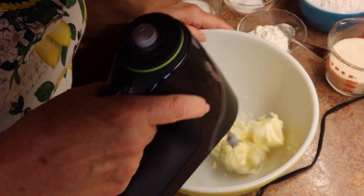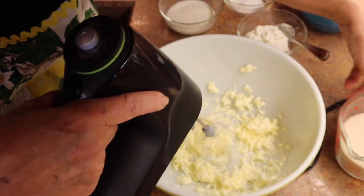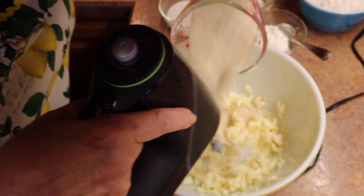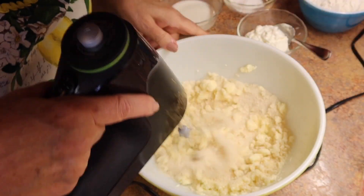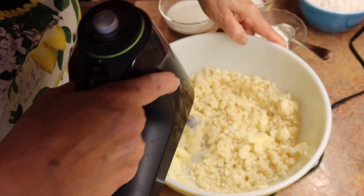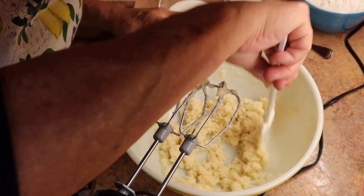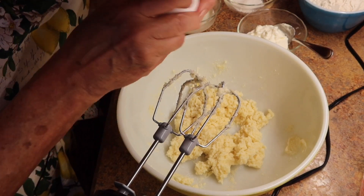Add one cup of sugar and mix it all together until it's light and fluffy. Scrape down the sides to get everything into the middle of the bowl. Now we're going to add two eggs.